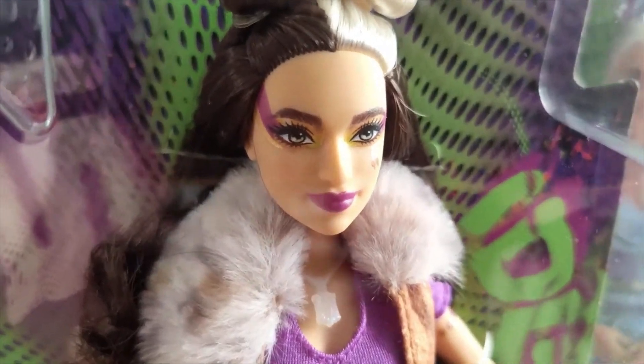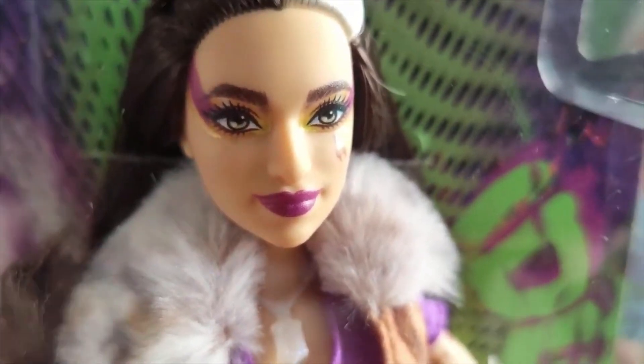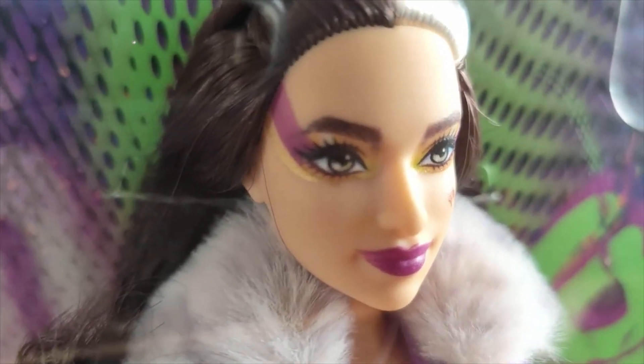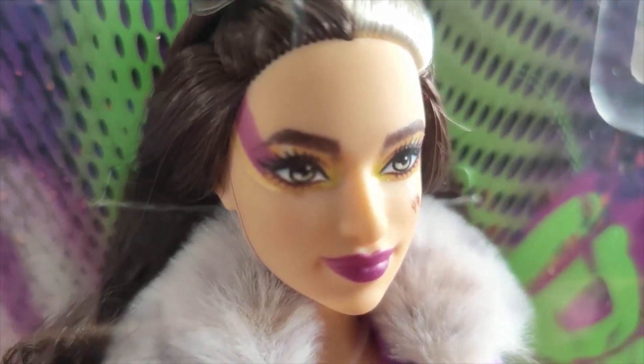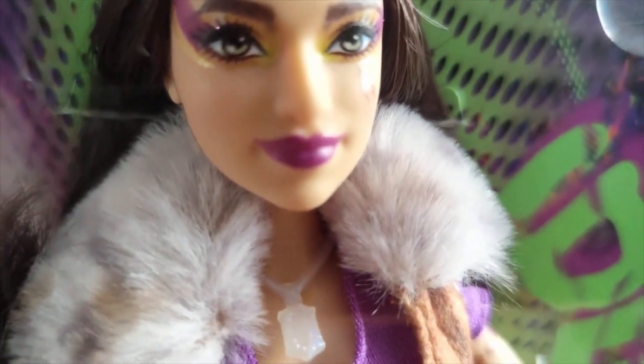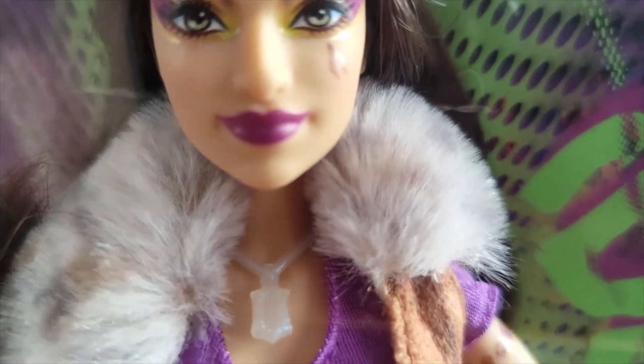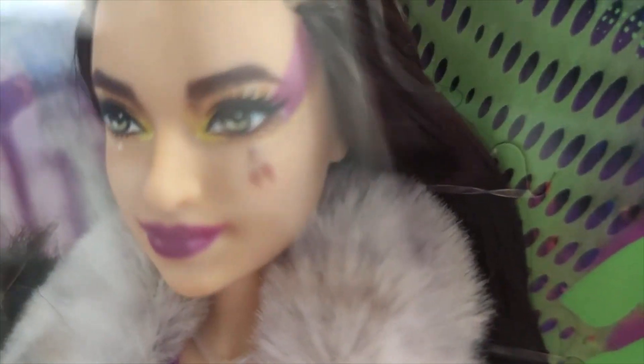If we go close in on the makeup, you'll see that she's got these pink stripes on the sides and kind of a goldish eye makeup as well. And then these incredible lips which obviously match the makeup.